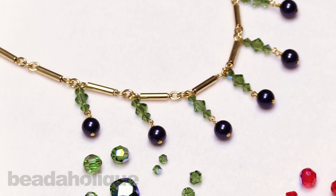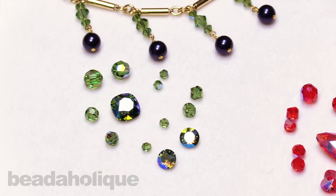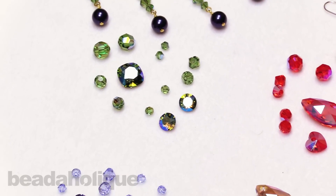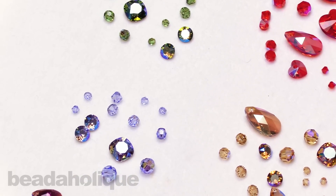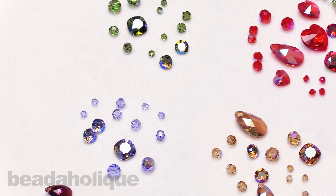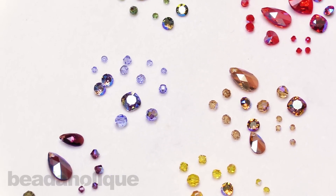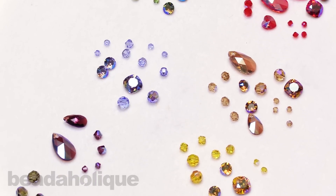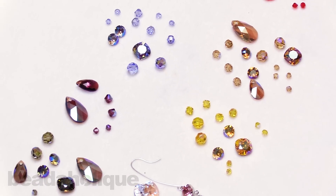I wanted to definitely take you a little further in depth with our Swarovski crystal shimmer effect. I hope you enjoyed seeing all of these colors up close and personal. Go ahead and head on over to beadaholique.com where you can shop the entire Swarovski crystal collection and get inspired by all the beautiful projects that we have. Thanks so much for joining me, and we'll be back soon to talk more about beautiful jewelry.